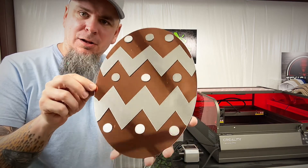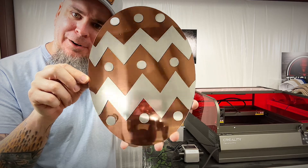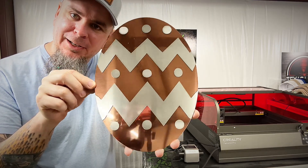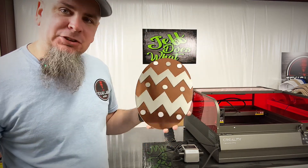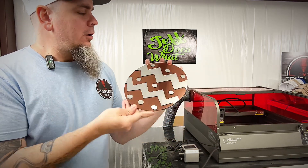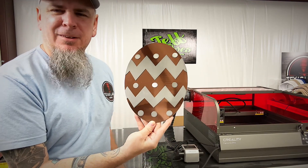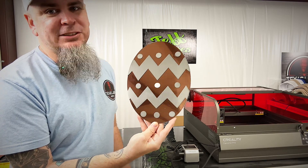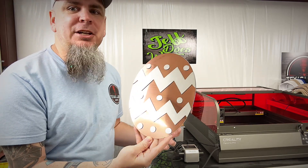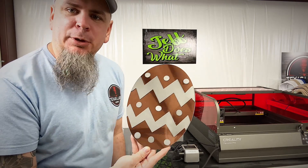Now as you see we have this nice acrylic, shiny copper and brushed aluminum looking Easter egg. This is a great little project — this took all of maybe five minutes including setting up the artwork. Stuff like this makes it real simple and easy to create, especially when you're trying to decorate something for Easter. Let's move on to the next project.